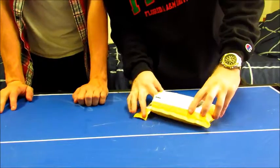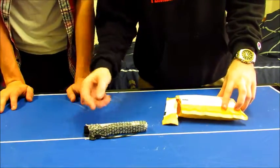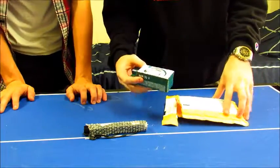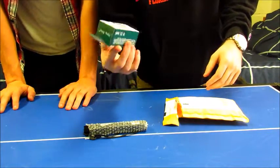Alright, so let's go ahead and take out our parts. We've got one laser, and we've got ourselves a HongDong charger.